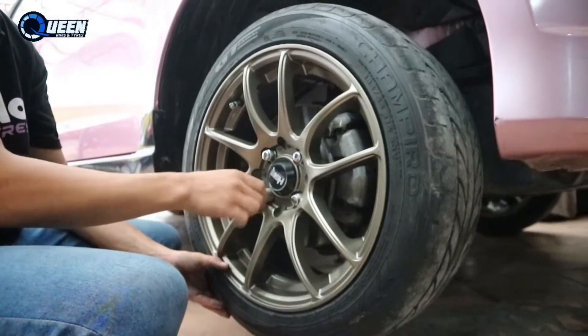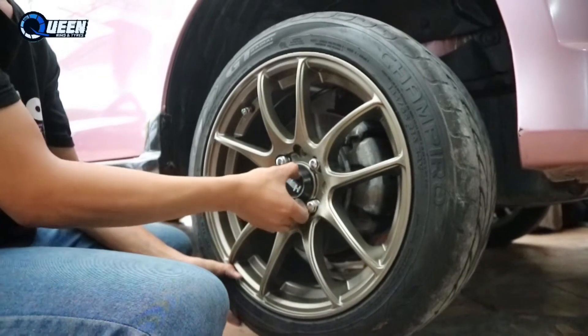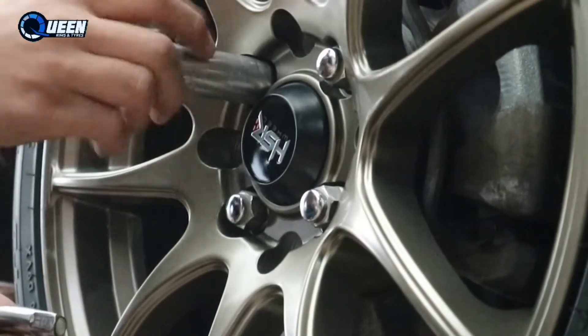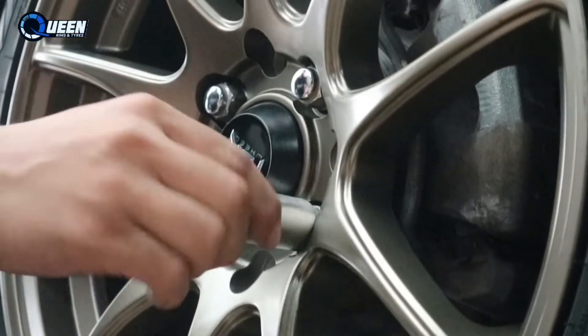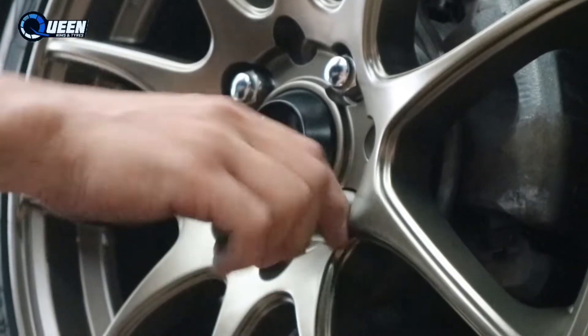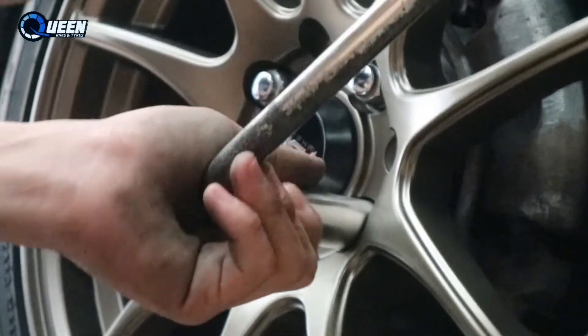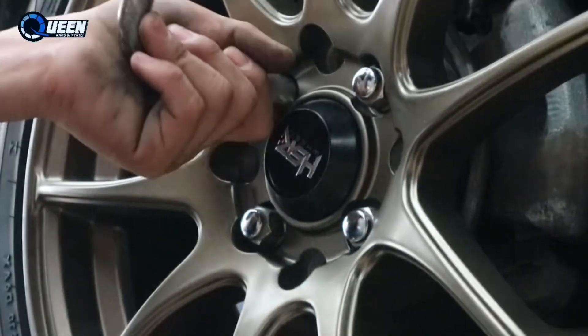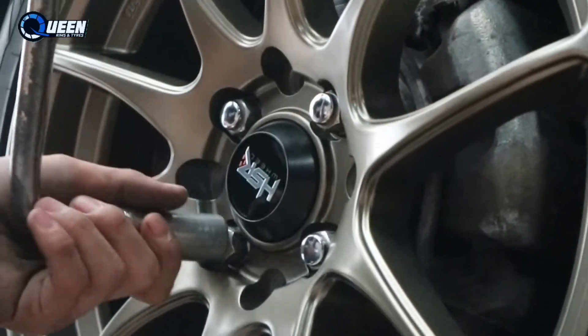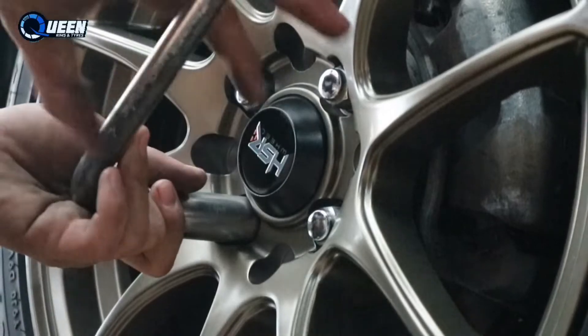Langsung aja kita pasang. Ini dia tampilannya ya. Jadi dia itu ganti velok aja, nggak perlu ganti ban dan ganti baut. Dia masih pakai original bawaan. Buat kalian yang mau ganti velok aja bisa, nggak perlu ganti ban. Jadi menyesuaikan ukuran standarnya ya sebelumnya. Misalnya pakai Ring 16, bisa ganti velok aja pakai Ring 16 lagi, jadi bannya bisa digunain lagi ya.